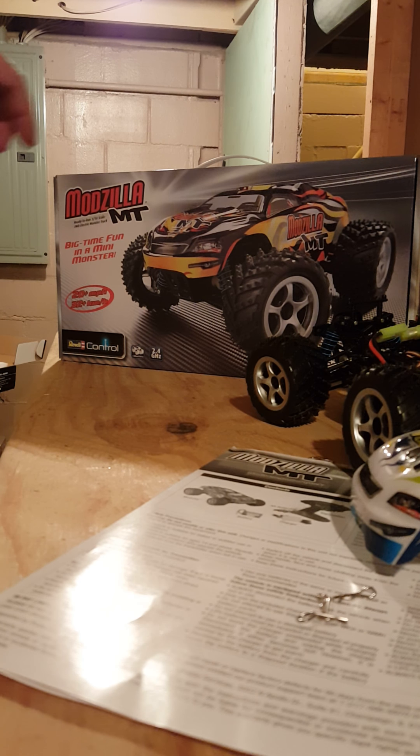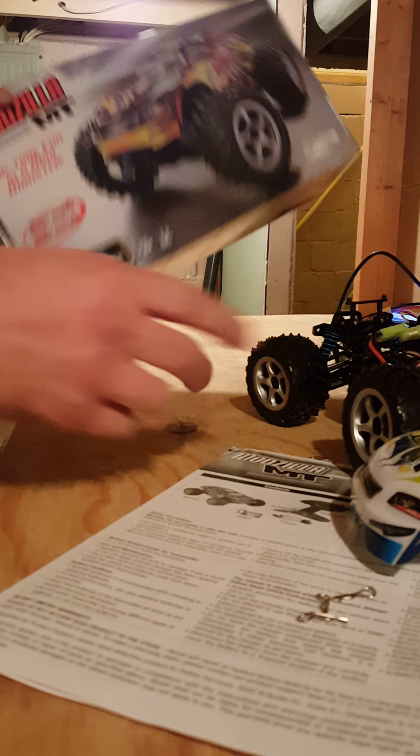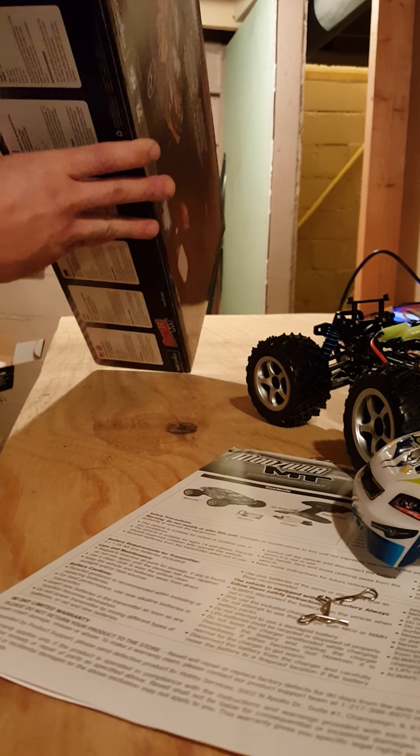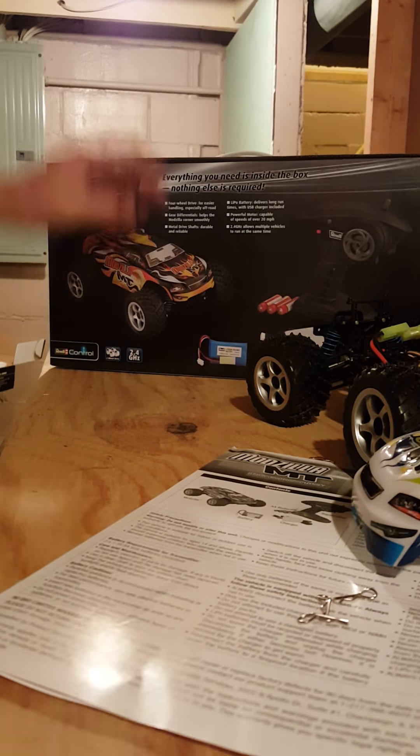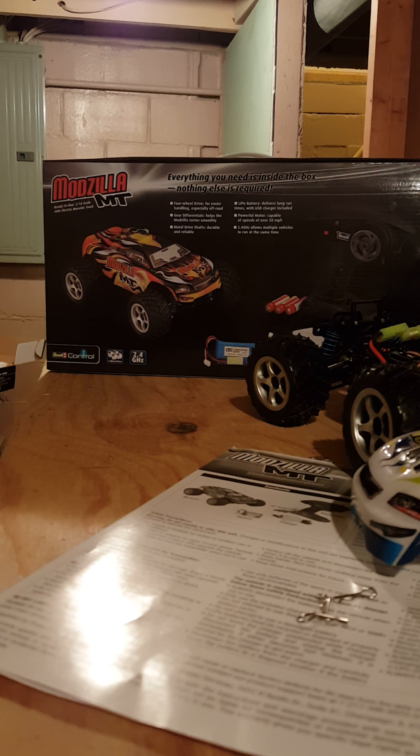I've never had anything from this company. I've always had Traxxas, HPI, Kyosho, Tamiya, Losi, Hubsan. It's a pretty nice looking little box — comes in either white or black with yellow. It comes with a USB charger and three double A's, which is nice about the controller.